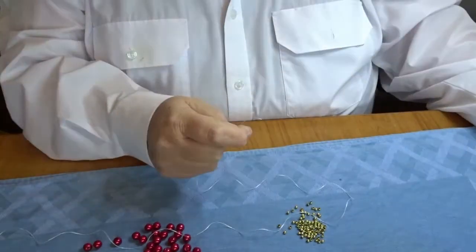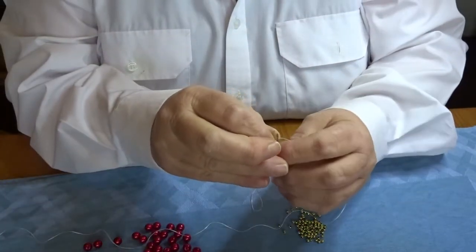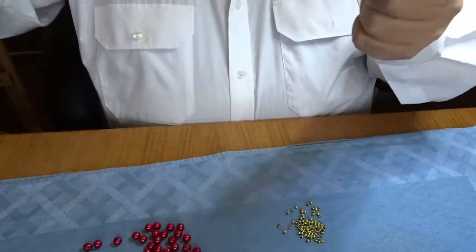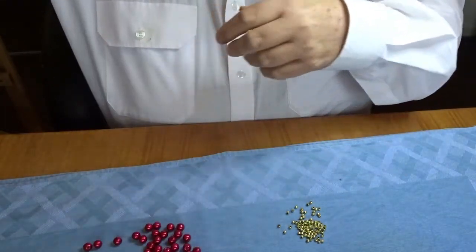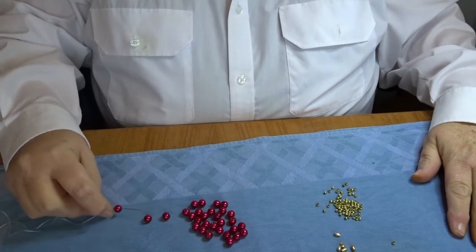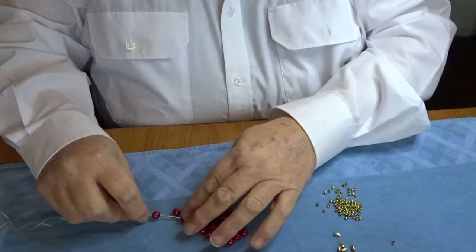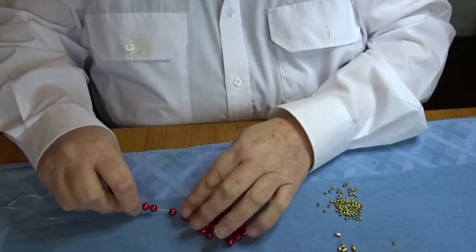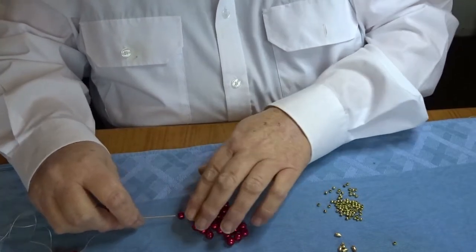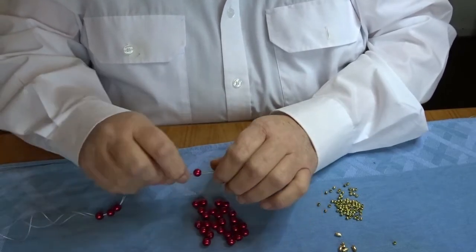I'm going to cut off a piece of dental floss, basically as wide as my arms will reach. Thread the needle — you don't need to keep the thread right up near the end. We're going to put 12 of these red 8mm beads on the dental floss. I tend to do these in threes. As I said, this can be done with bigger main beads rather than the 8mm.